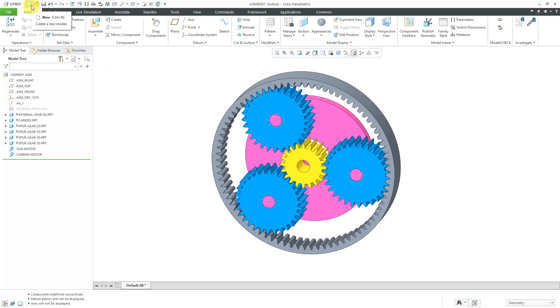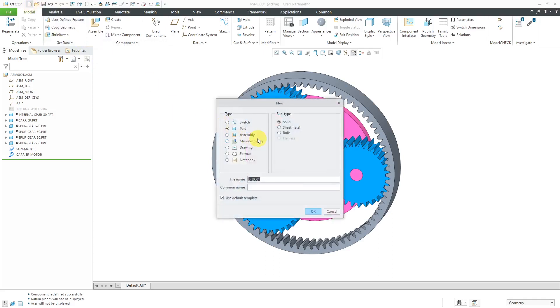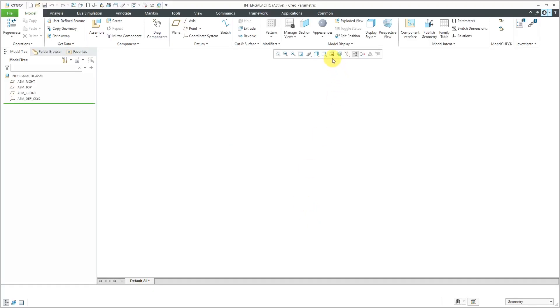Let's start off by creating a brand new assembly. I'll go to File New and change it to Assembly. For the name, I'm going to call it Intergalactic — a little Beastie Boys reference there. Let's click the OK button and I've got my assembly started.